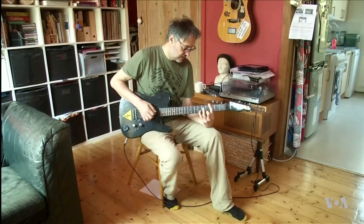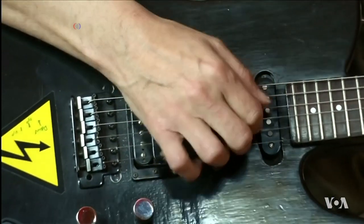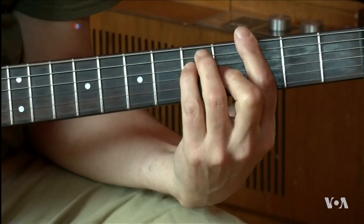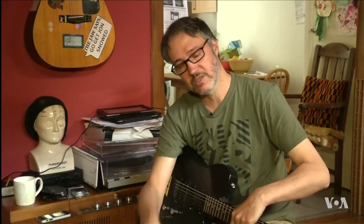Some professional guitarists are not as easily impressed. This one says the 3D guitar is not better or worse, it's just different. But ultimately a guitar that's made out of a composite material like the printing material is going to resonate in a certain way, which is going to affect the sound, which could be a good thing because you can make it consistent that way.